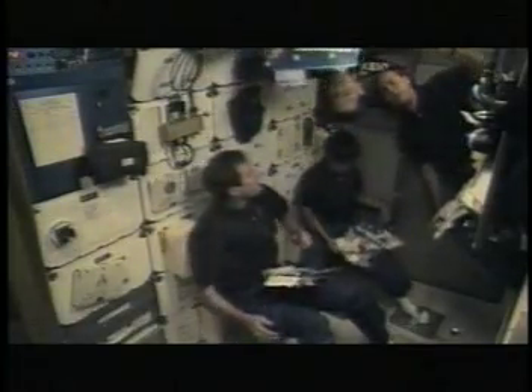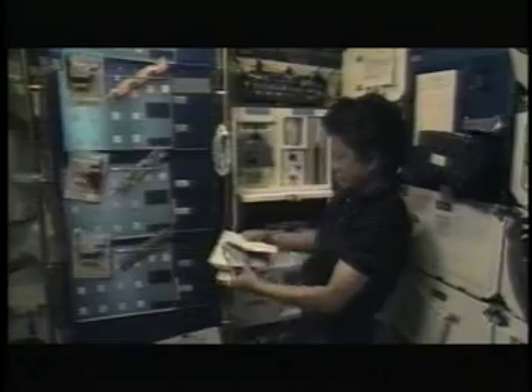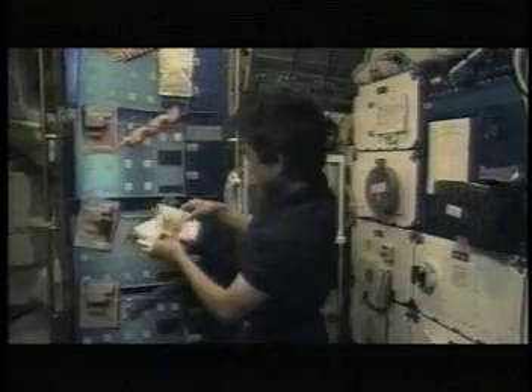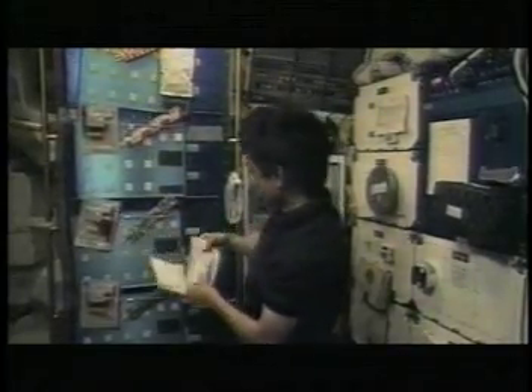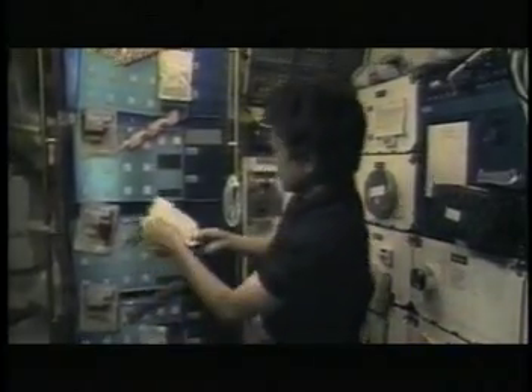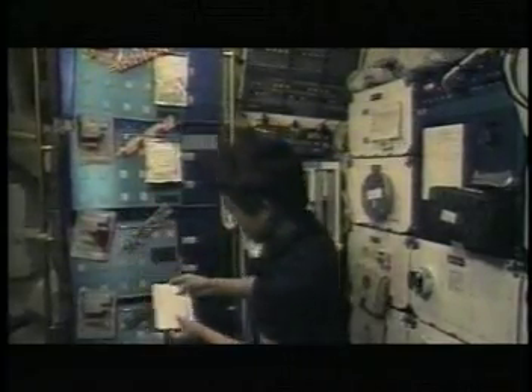On early missions, shuttle crews were all given the exact same meal to eat. Although always nutritious, astronauts would sometimes be stuck with a food they didn't like. NASA scientists soon realized personalized meals made more sense, so after the seventh shuttle mission, NASA began allowing each astronaut to choose their own menu. Currently, International Space Station astronauts can choose from hundreds of different food items to make up their personal menu.